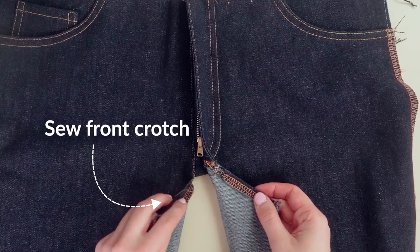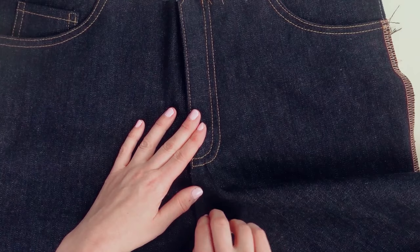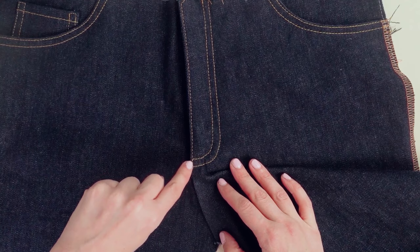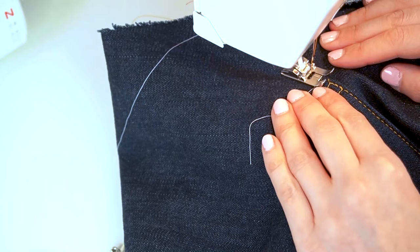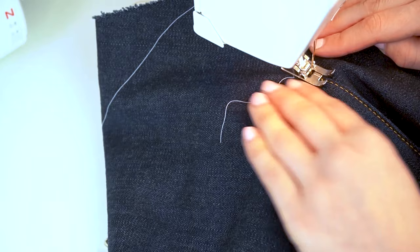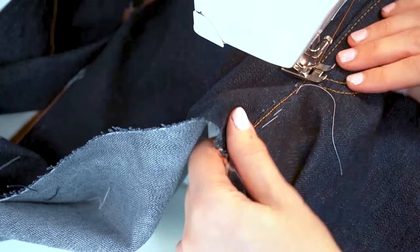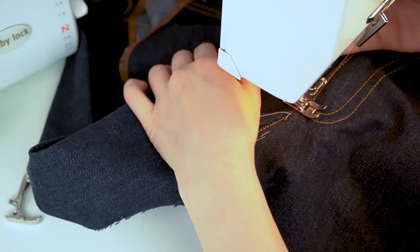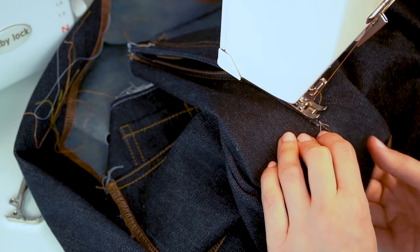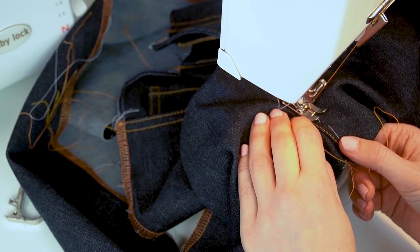The final step is to stitch together the crotch, which has been kept open until now. Fold and press the lower edge of the left crotch, then place the folded edge on top of the right piece, aligning the seam allowances so they overlap properly. Topstitch the crotch seam: start on the lower edge, stitch the first row closest to the edge so it overlaps the fly topstitching, then pivot 90 degrees with the needle down, stitch 6 millimeters — one quarter of an inch — pivot again, and stitch the inner row using the presser foot toe as a guide. The entire crotch topstitching should be one continuous seam.